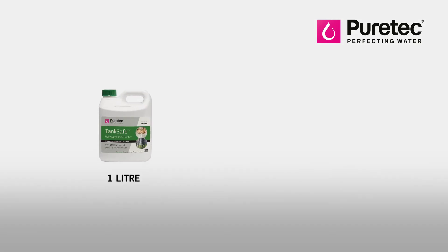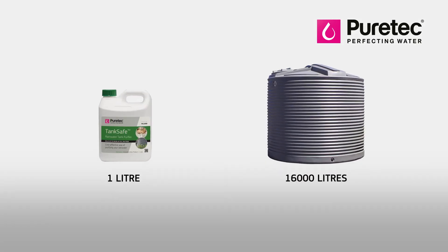You need 1 litre of TankSafe for every 16,000 litres of water. It needs 24 hours to mix thoroughly and do its work, and it lasts up to 2 months.